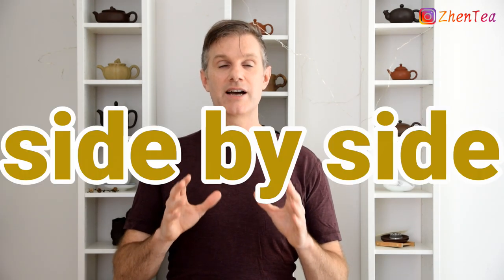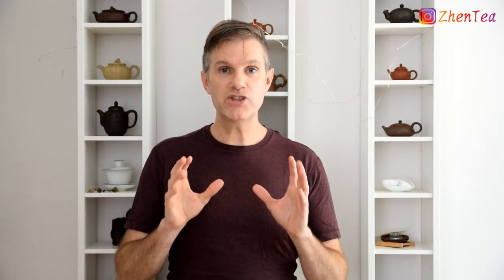Something that really helped me accelerate this process was side-by-side tastings. You grab two similar teas and you brew them at the same time and taste them. It really helps those subtle nuances pop out and become more obvious. I really hope you'll give these techniques a try and leave us a comment on how it went. If you like this video, please give it a thumbs up and don't forget to subscribe and hit that Notify button. Until next time, keep steeping!